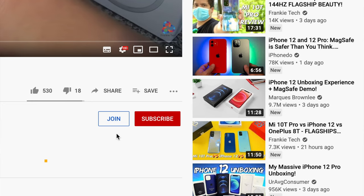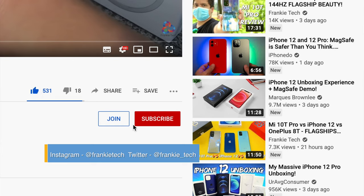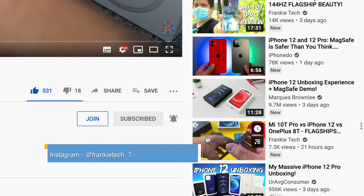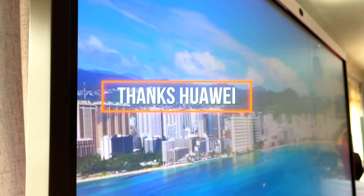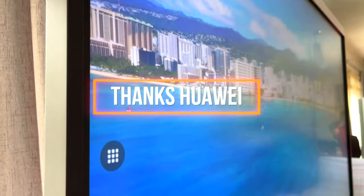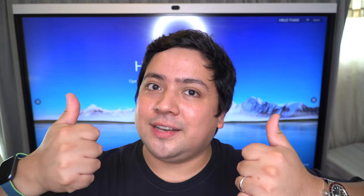Hit me up in the comments, I'd love to hear about it. If you liked this video, give me that thumbs up, and if you love the content of Frankie Tech, subscribe to the channel and hit the bell icon for future updates. Thanks once again to Huawei for sending out this very unique device — it's been a blast using it. This is Frankie Tech signing off. Have a good one.